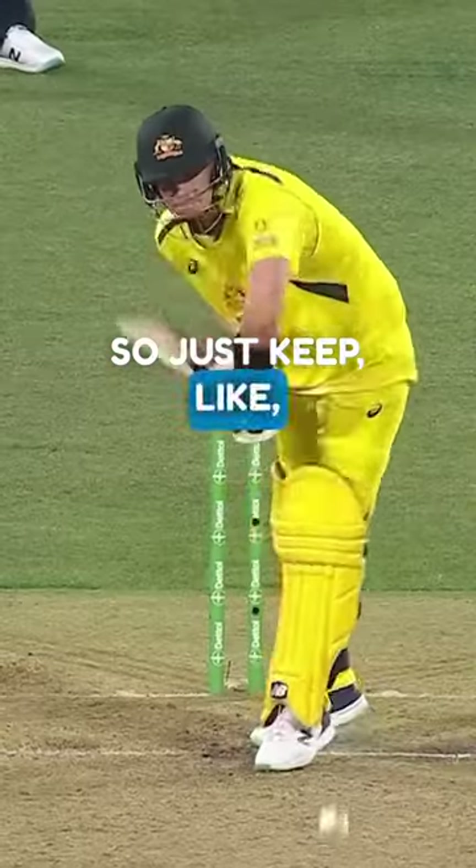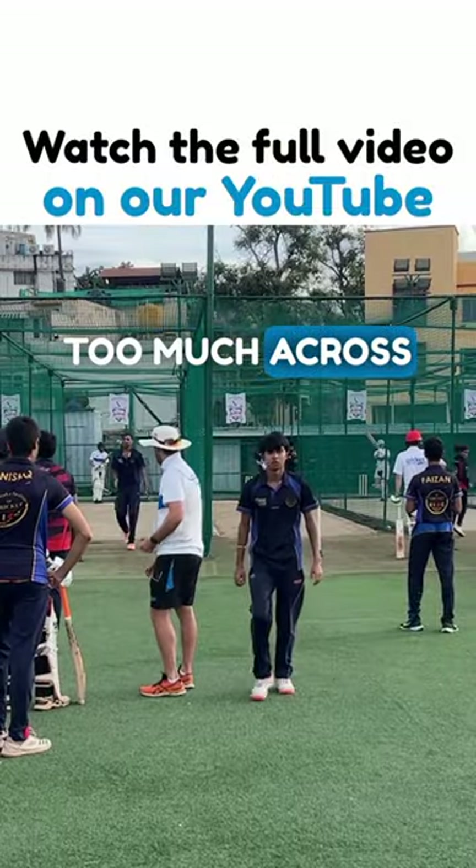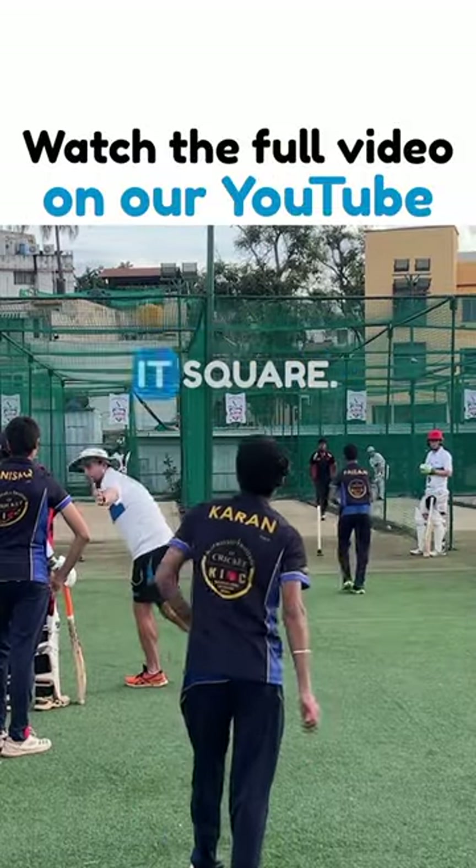So just keep like — yes you're trying to hit it square, but you're doing it too much with your bottom hand again. Too much across rather than — if you get your leg across and the ball's here, just the full face will get it square.